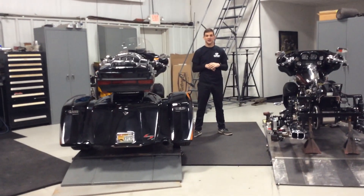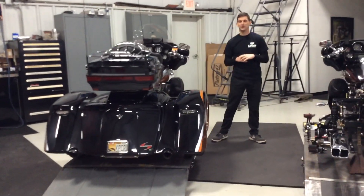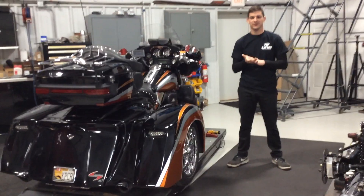Hey, what's up? It's Phil from UMB Customs. I want to check out Hannigan's Transformer kit, which is available for the '99 and newer touring models. This one's quickly becoming one of the most popular kits we sell.